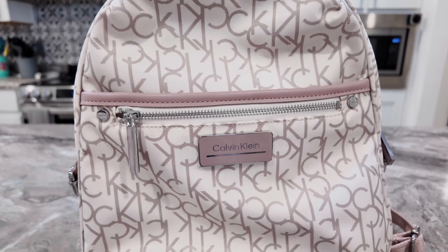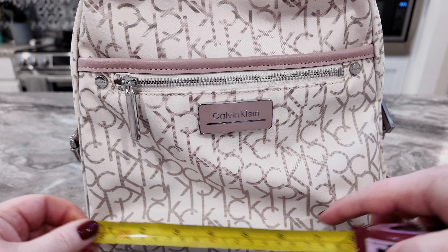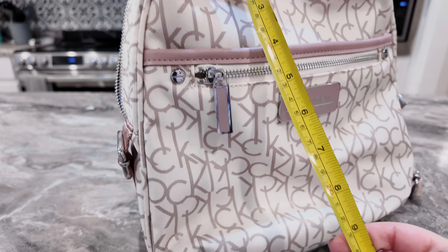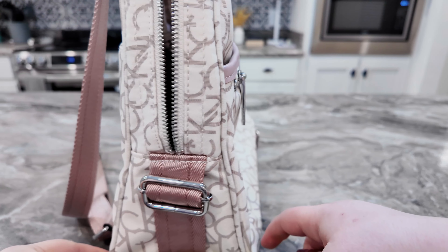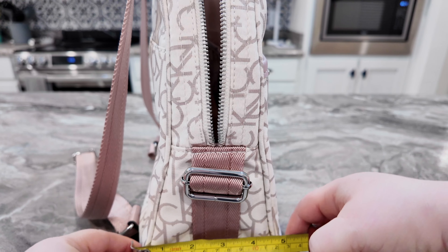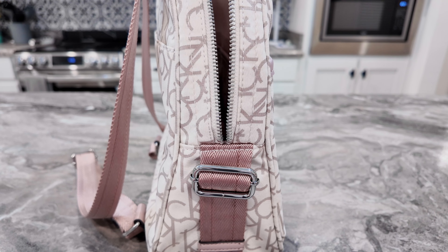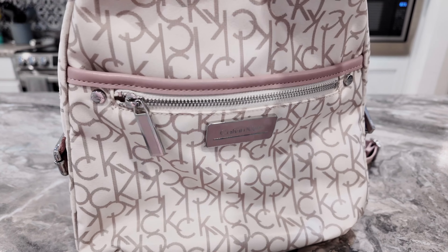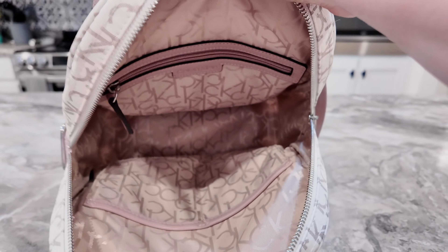This color is so pretty. Let's get a measurement — it's about 11 inches across, 11 inches high, and about 5 inches in depth. I don't have it stuffed so it looks better when it has things in it, but this is so, so pretty.